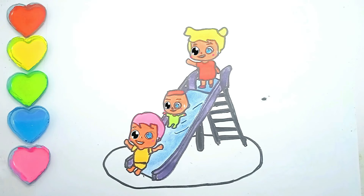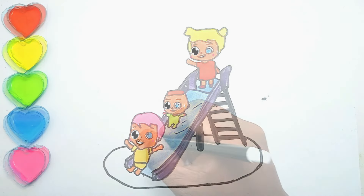Play and learning. Hello everyone. Meet again with Naysa. This time I will draw baby John, Jack and Jill playing on the slide.